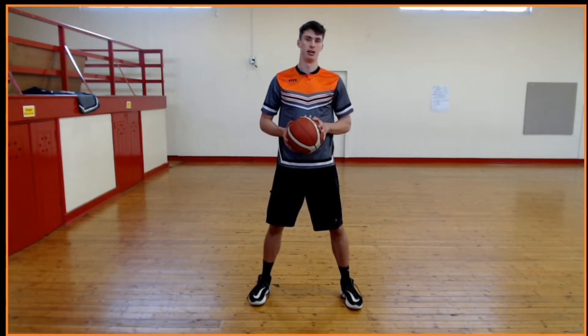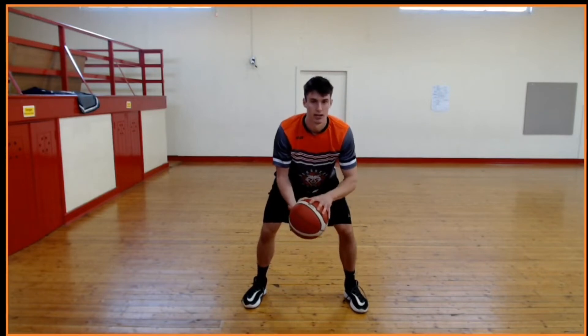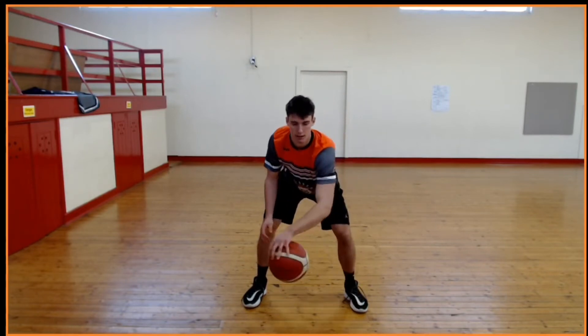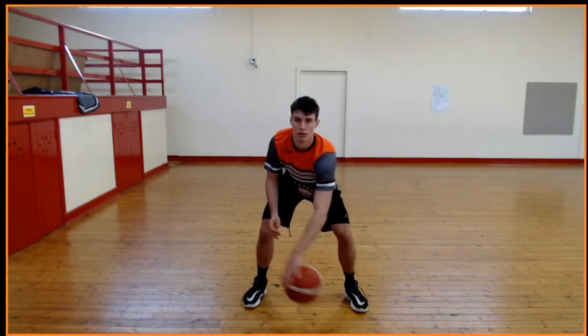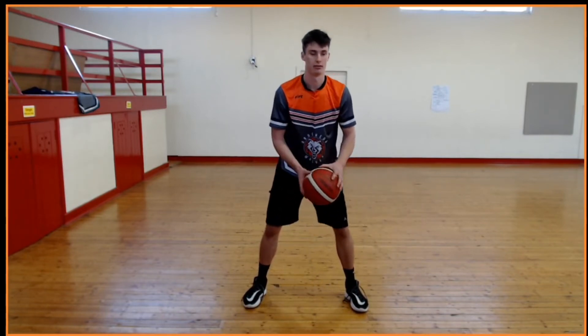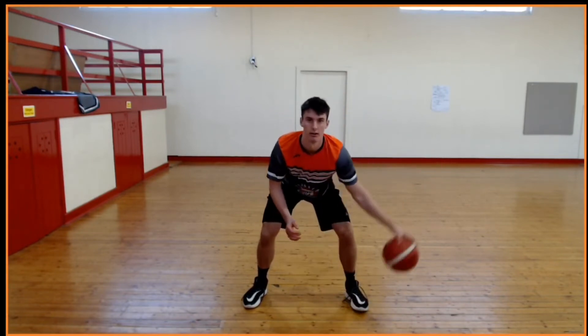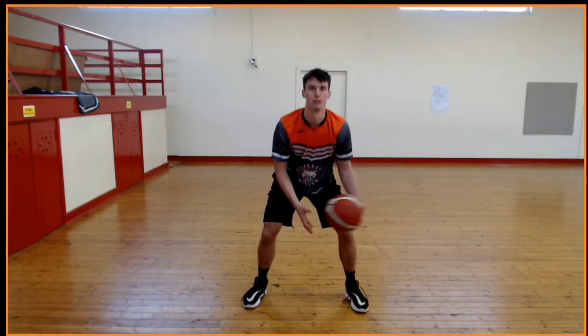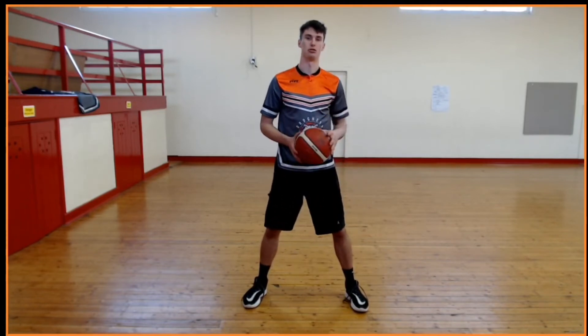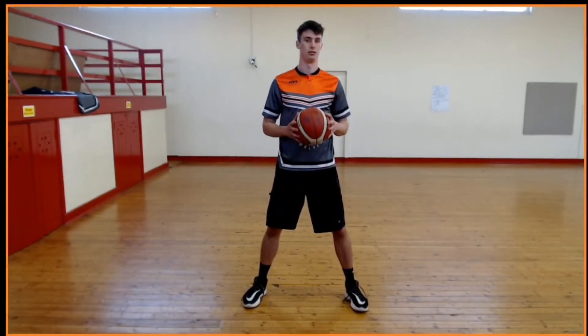Now we've done crossovers. We're going to keep the ball in our dominant hand again and do in-and-out. Keep the ball low, keep your eyes up. In and out is just right here — back and forth, not up and down, but along your hand. Strong hand first, 20 reps. Pause the video, do that, come back.